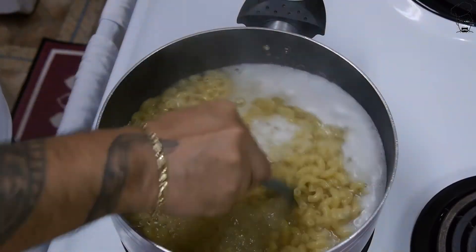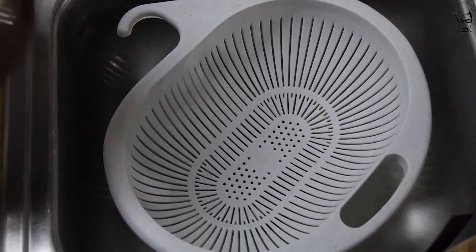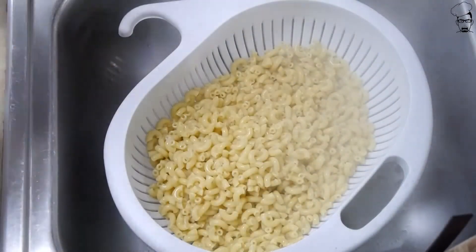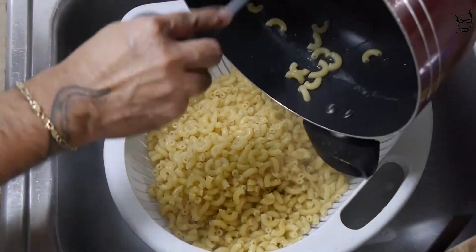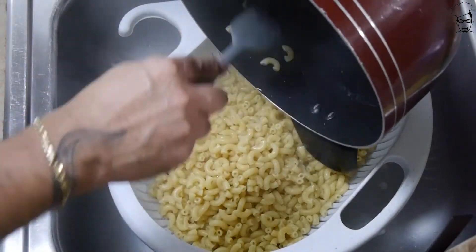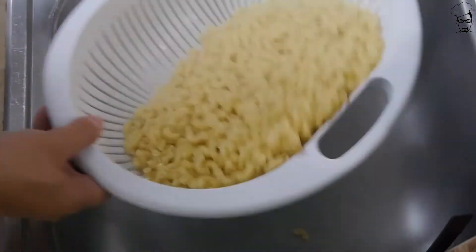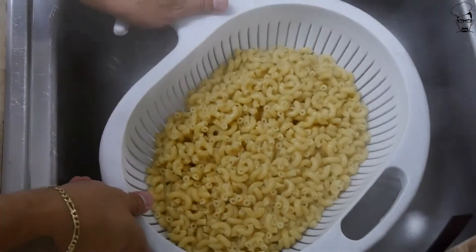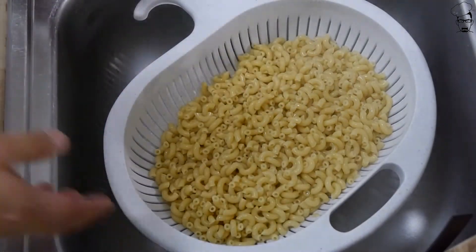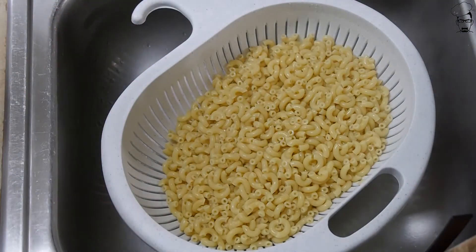8 minutes in — quick stir — and let's get this drained. I'm going to let this sit here draining until it cools off to room temperature. Every now and then I'm going to give it a little shake to try to get some of that excess water out of the little holes of these elbows — a little shake every 5-10 minutes. We want this room temperature, so let's let that cool off.